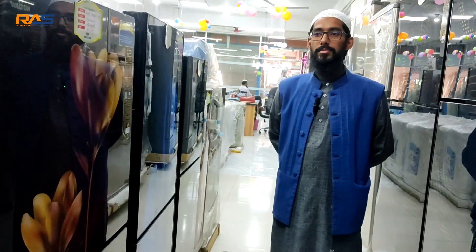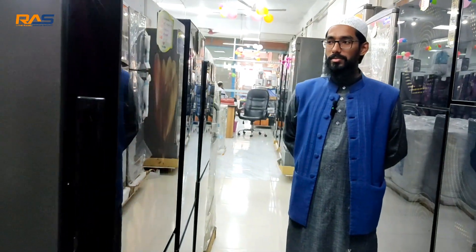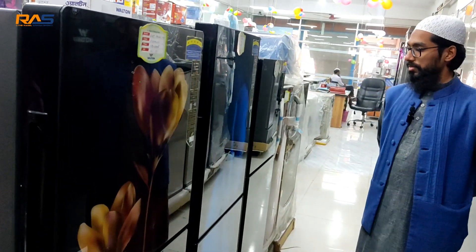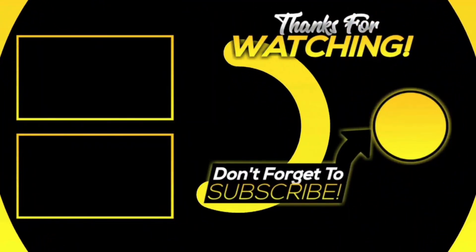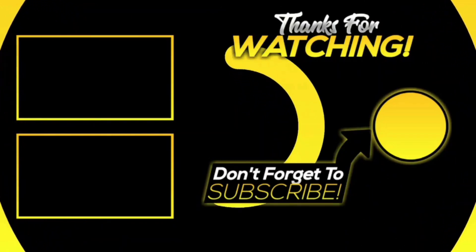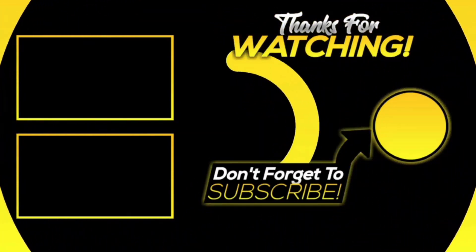So guys, this was a short video. If you liked the video, please like and comment. Share it. Thank you, thanks for watching. Allah peace. Thank you.